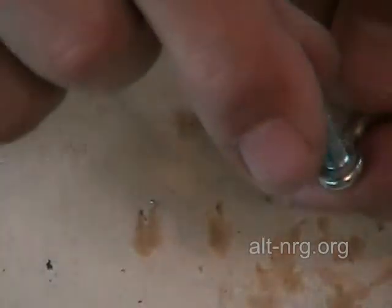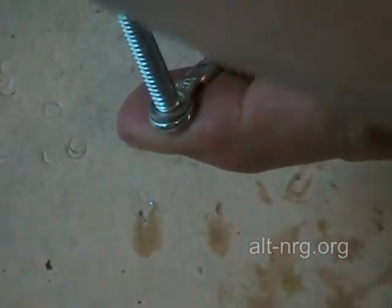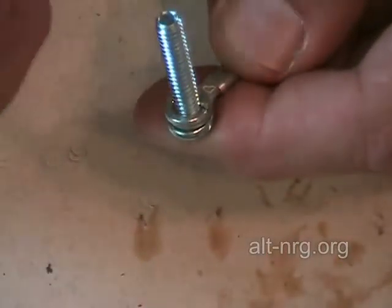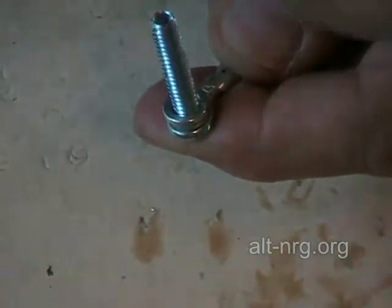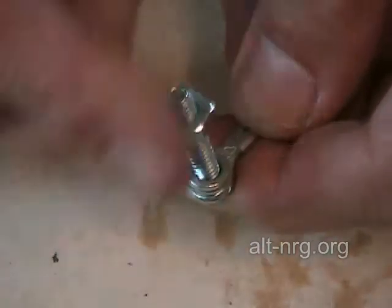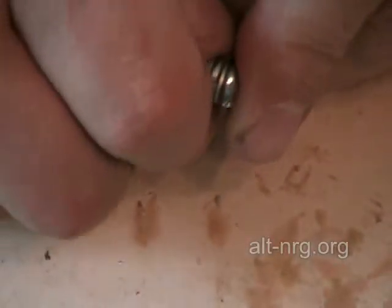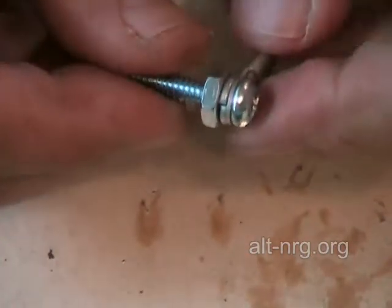Flip it over. Then I'm going to put a lock washer down the threads and then a 10-24 hex nut, 3/8 drive. Now what I do is I pre-tighten it to partially compress the split lock washer.